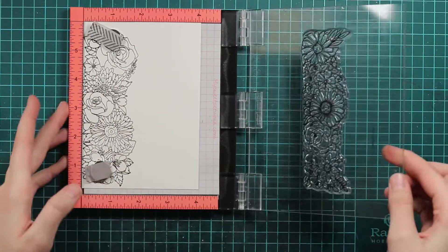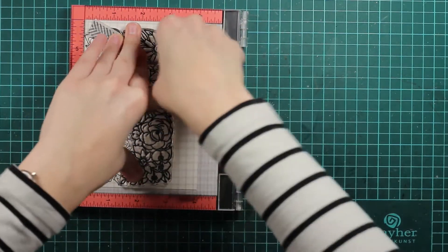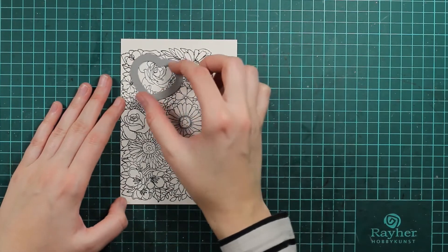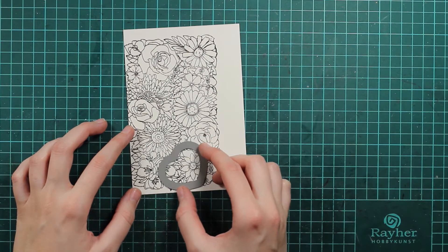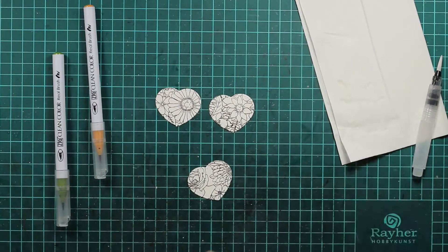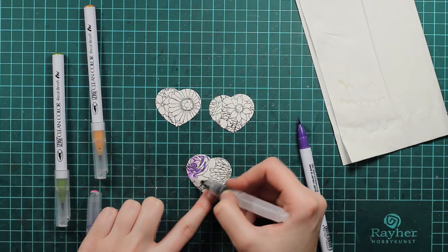I will just position it right next to the stamped image we already have and then stamp it. And now it's time to die-cut. I decided to die-cut first because I didn't want to spend my time coloring and then die-cutting the stuff, so I just did the die-cutting first and now we will do the coloring.